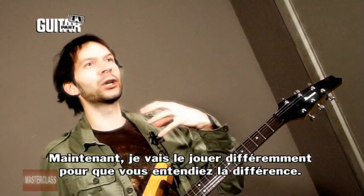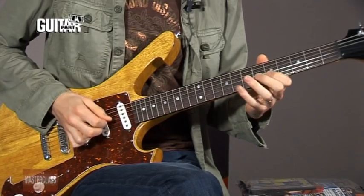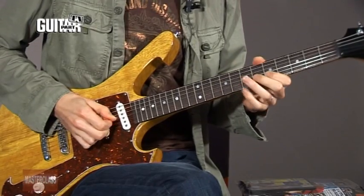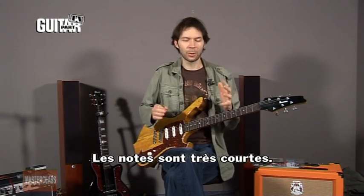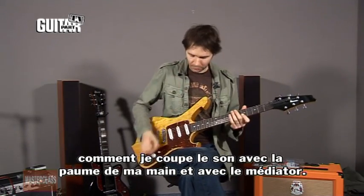Now I want to do a contrast — I want to play it not staccato so you can hear the difference. If I play it just normally, and then the staccato version, it's very short. Try to watch my right hand to see how I'm stopping the note with my palm and with the pick.